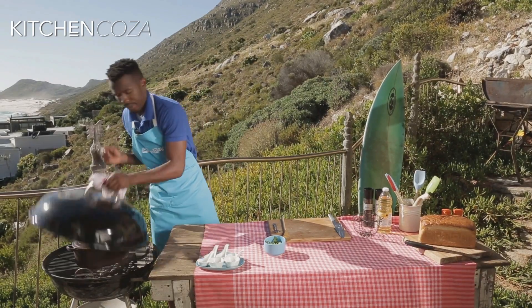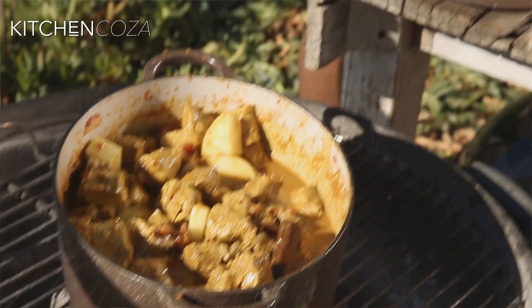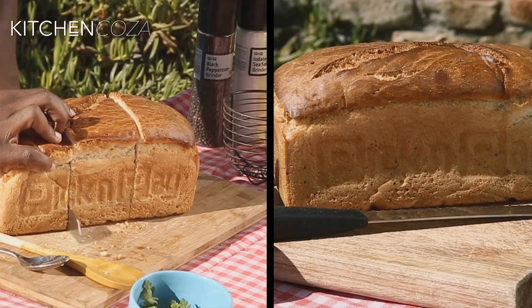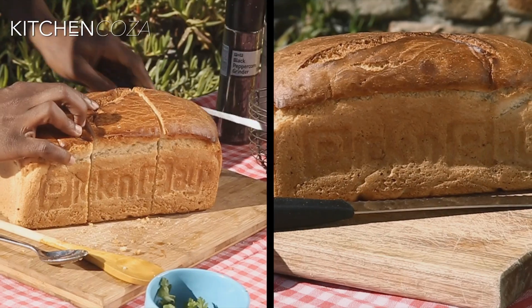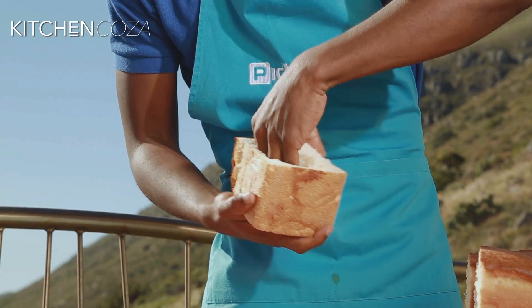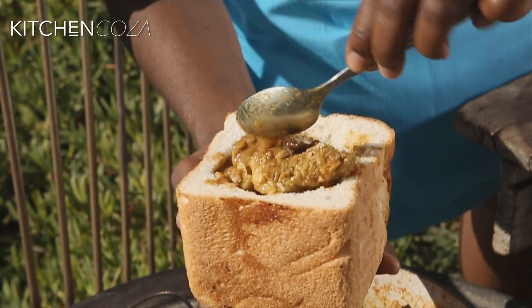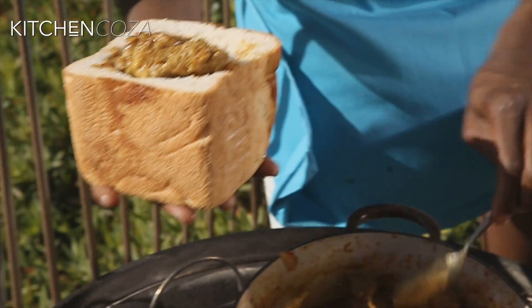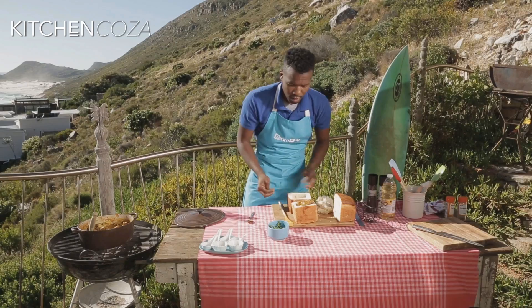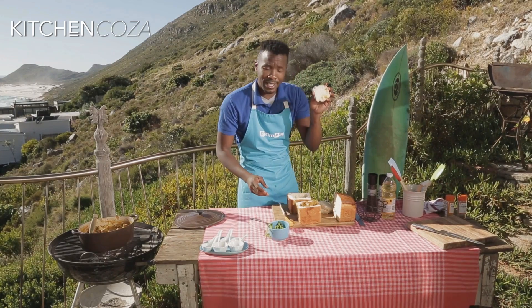It's time for me to check my curry — oh, beautiful! I think it's time to stuff my bunny chow. Take your loaf of bread; I've got three friends over so I'm going to cut it in thirds. Hollow out the centre, leaving a wall on each side. Time for the stuffing — nice curry sauce, a bit of coriander for flavour right at the end. Don't throw away your lid.